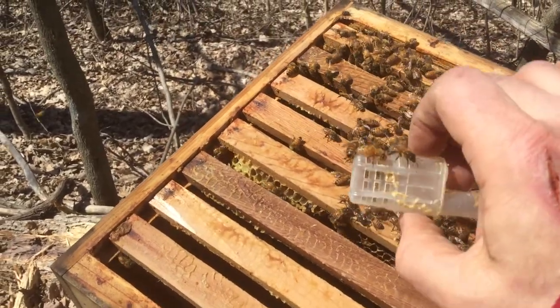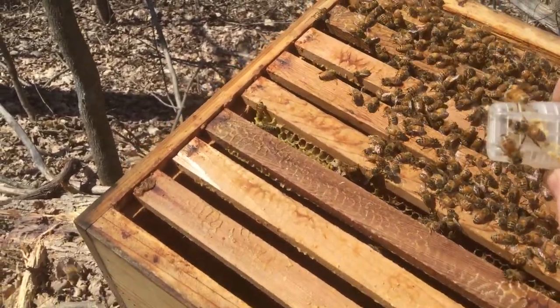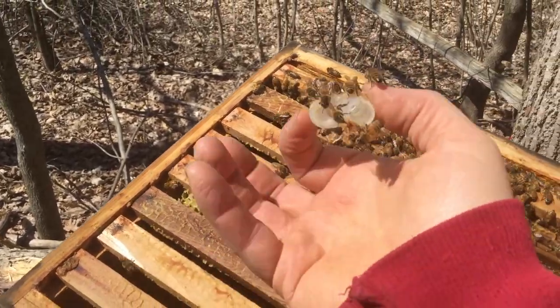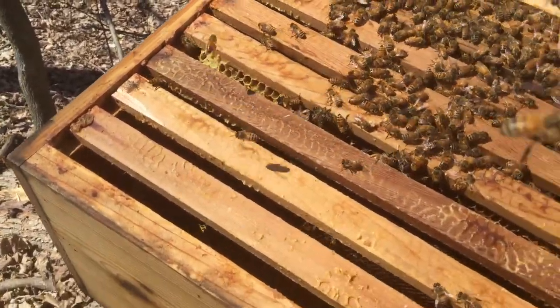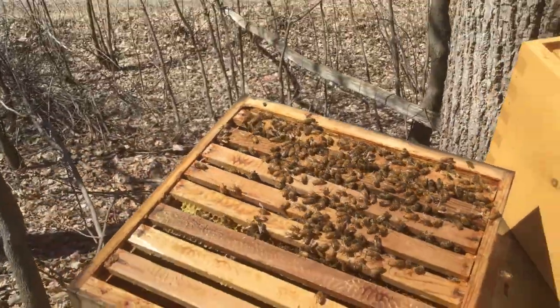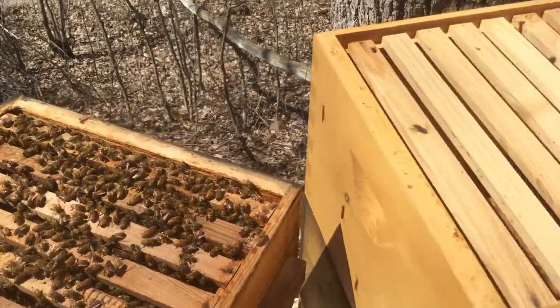Remember, I guess I didn't show you, but I really dug at this one to get her out. That's just a worker in there looking around for the queen. So she's out and about.